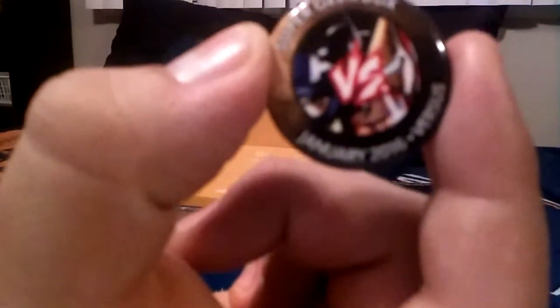We got a Super Geek Box — January's theme is 'Versus.' Pretty sweet! And we got an Adorbs Captain America vinyl collectible figure.